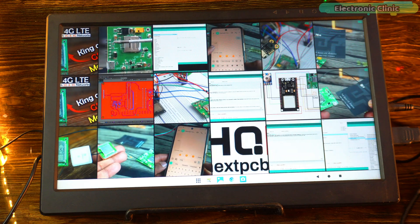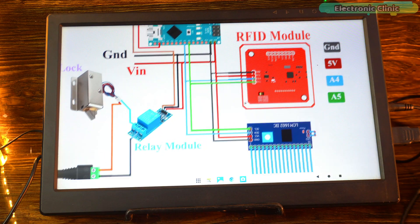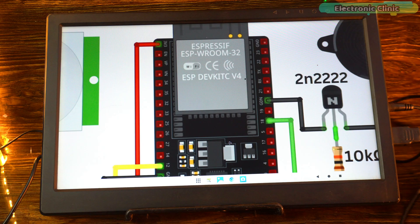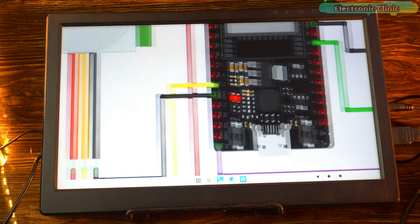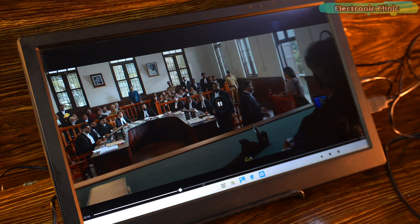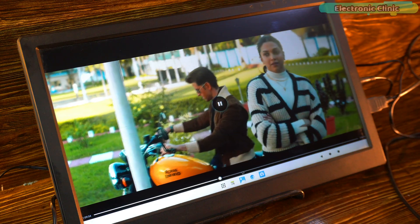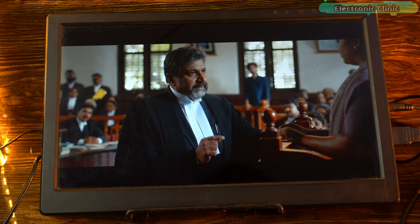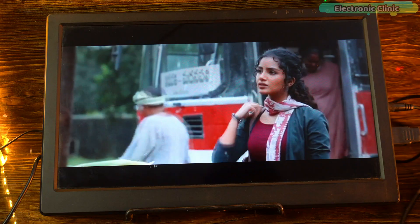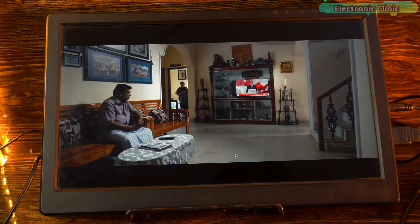I also tested opening a few images, and the clarity really surprised me. The details are sharp, colors pop out nicely and zooming or scrolling feels smooth — just like you'd expect from a modern device. Then I went ahead and played some videos, and that's where it got even more interesting. The playback was super smooth with no stuttering and the sound syncs perfectly. Whether it's short clips or longer videos, it handles them without any struggle, and the display quality makes the videos really enjoyable.